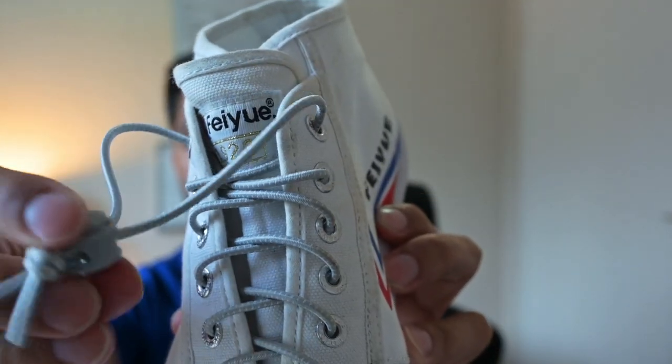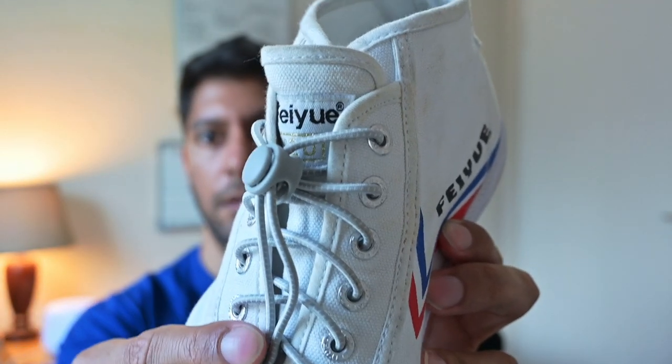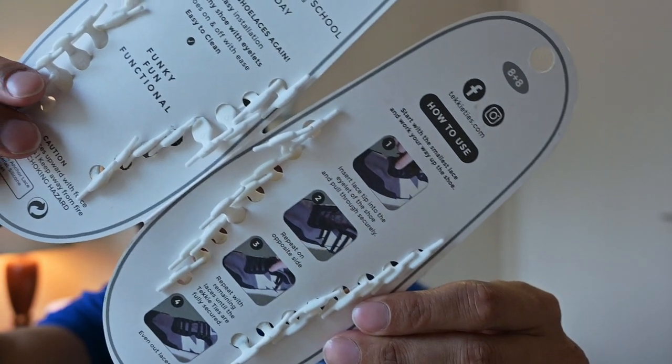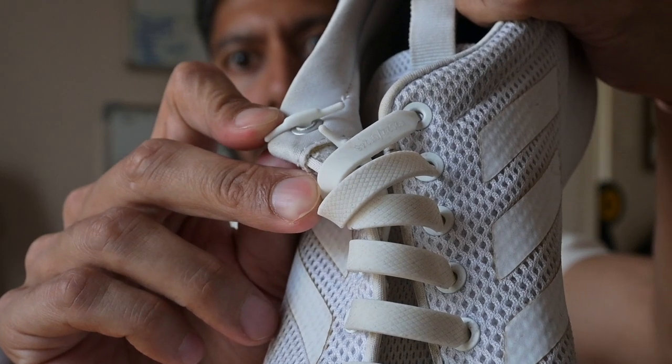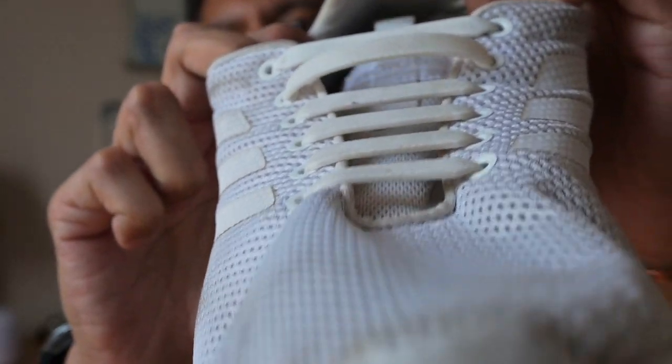The one being lock laces and the other being tachy ties. I guess I do like things a lot simpler, a lot more convenient. Just on that note, check out this video over here if you'd like to know about attachment and more simplicity in life.